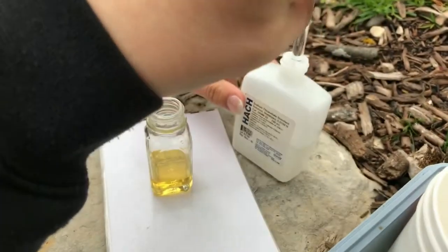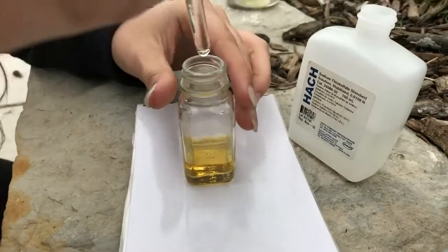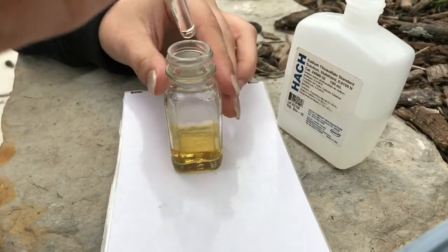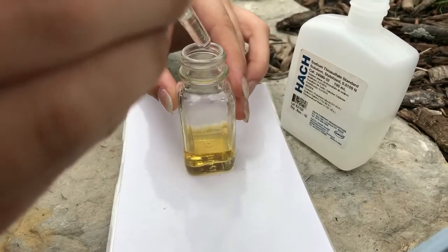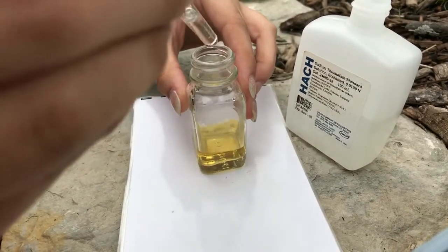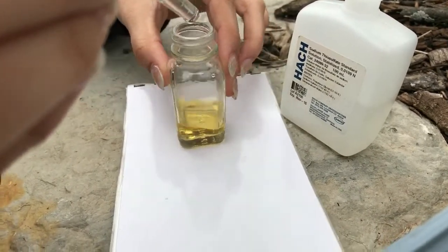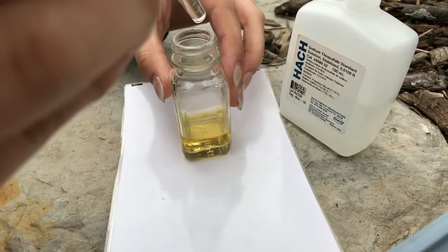Next you will want to add some sodium thiosulfate using an eyedropper to the solution, drop by drop. Keep an eye out for and count how many drops it takes for the solution to turn transparent. Make sure you are counting, as this will later be used to calculate a Q value for the biochemical oxygen demand.